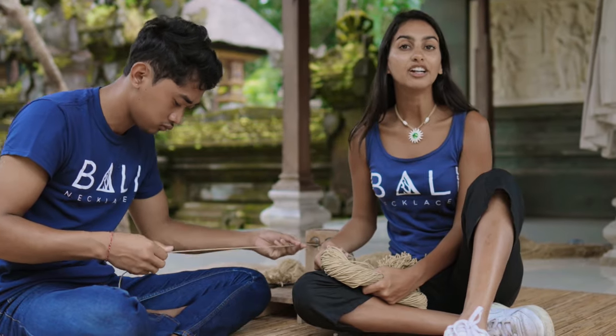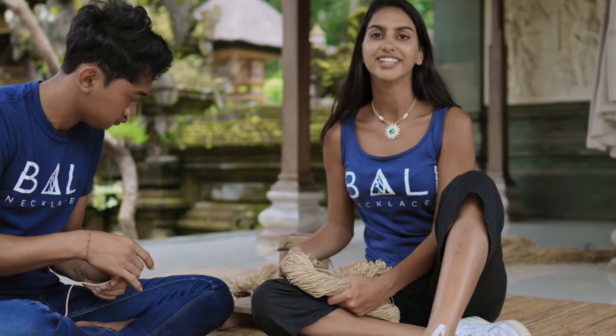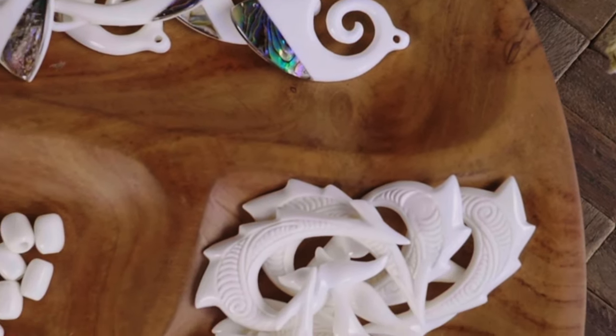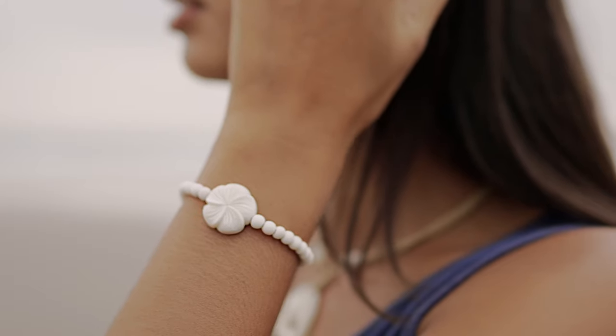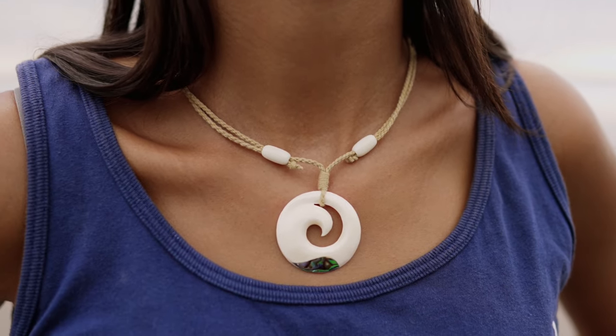We only use 100% natural and sustainable materials. From the beads on the bracelets and the necklaces to the pendants and the cords — no plastics, no resins — only high quality materials and generations of carving talent.